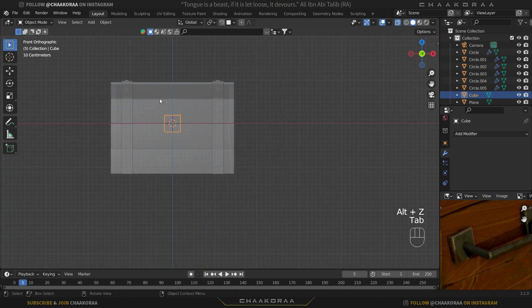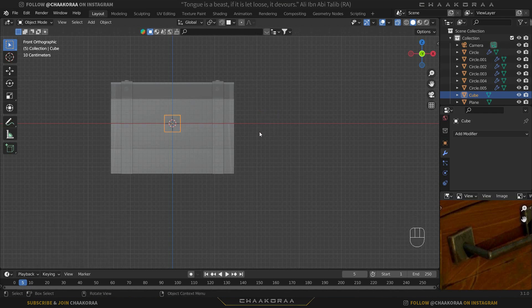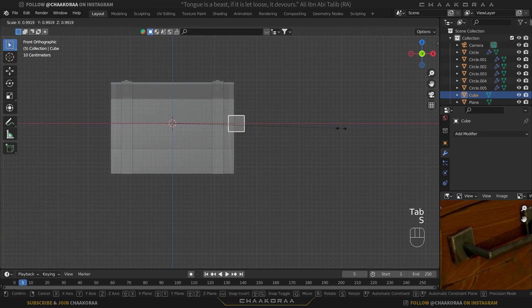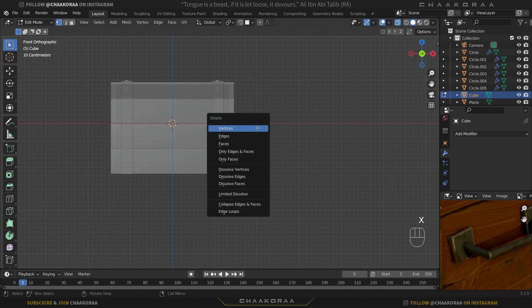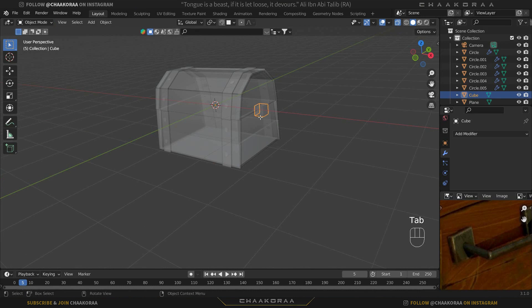If you move in object mode, the pivot point moves with the object and it won't work for mirroring. So Ctrl+Z, press Tab to go to edit mode, G then X to move it. Tab out to object mode and scale it down. Then Tab back into edit mode, bring it outside, select these vertices, and press X then Faces to delete the inside face since we don't need it.